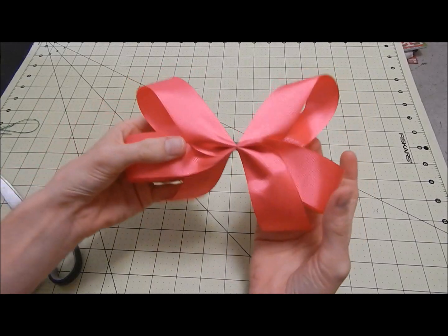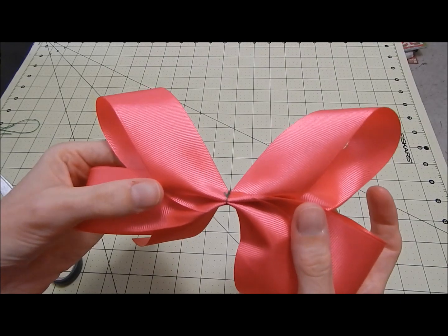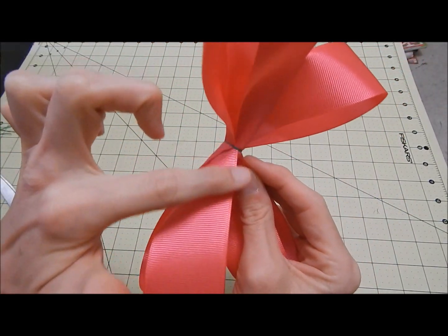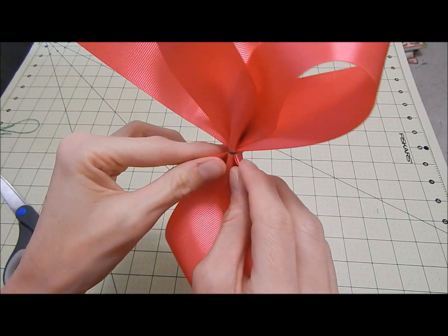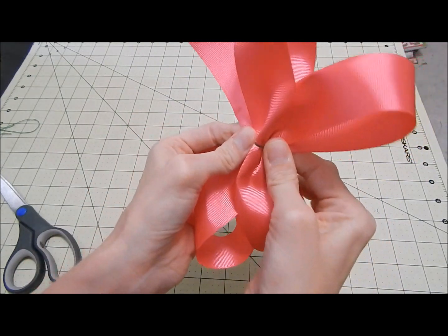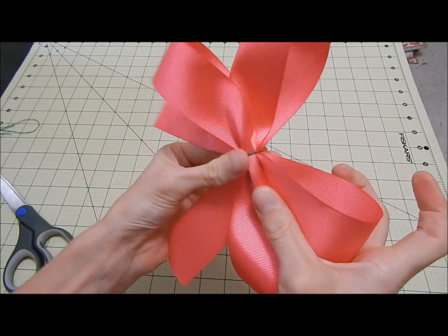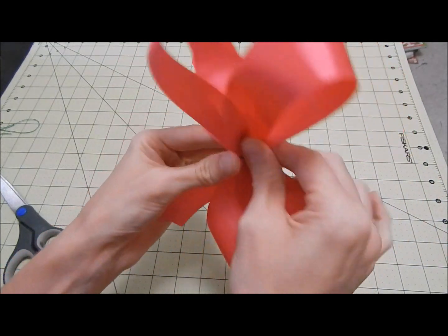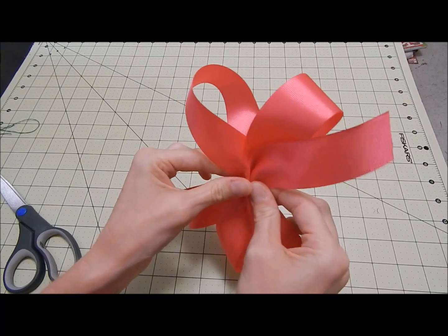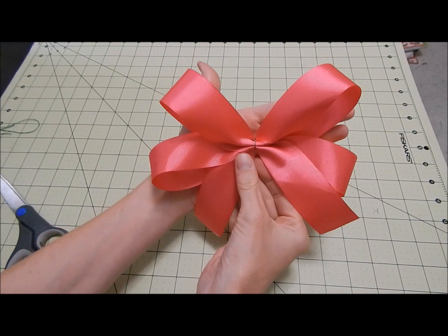Before you go any further, it's going to look like this after you tie it off. Since this is the front, the back is where the ends of the ribbon are facing. So what I do is come to the back and kind of push them open, just like that — make it a little more flat and make the bow look a little more full, to where the ends want to stick straight up. Just like that. And that way your bow is going to look like this.